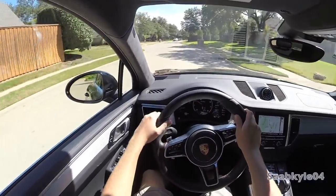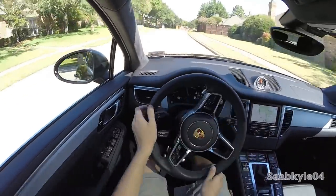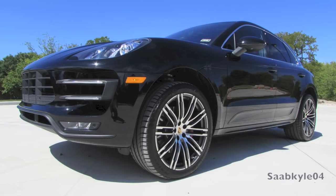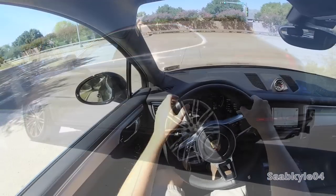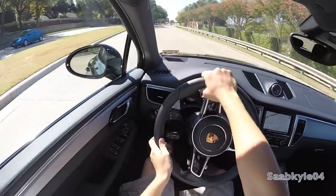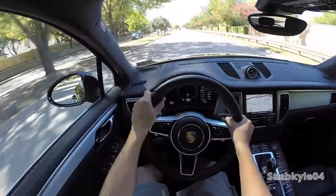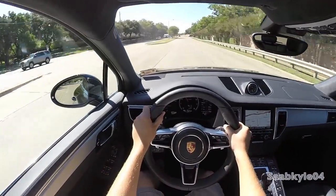Even though the Macan was designed with performance in mind, it's still capable of light-duty off-road tasks. With the off-road mode activated by a button in the center console, the Macan is optimized for the best traction in low-grip scenarios when traveling under 50 miles an hour. PDK shift points are altered, as is the traction control, throttle, the shocks are firmed, and the all-wheel drive system is prepped for faster front axle power distribution.